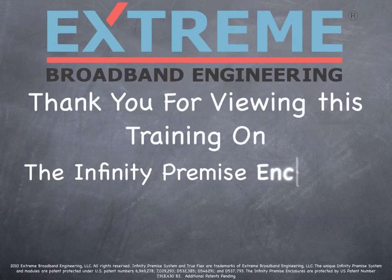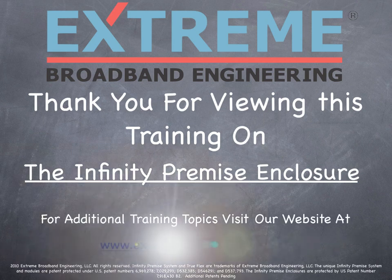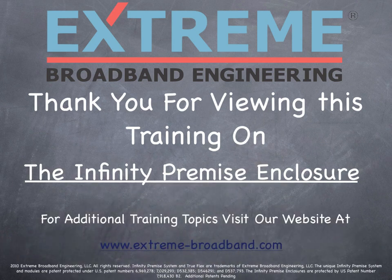Thank you for viewing this training on the Xtreme Broadband Infinity Premise Enclosure. For more information, please visit our website at www.extreme-broadband.com.